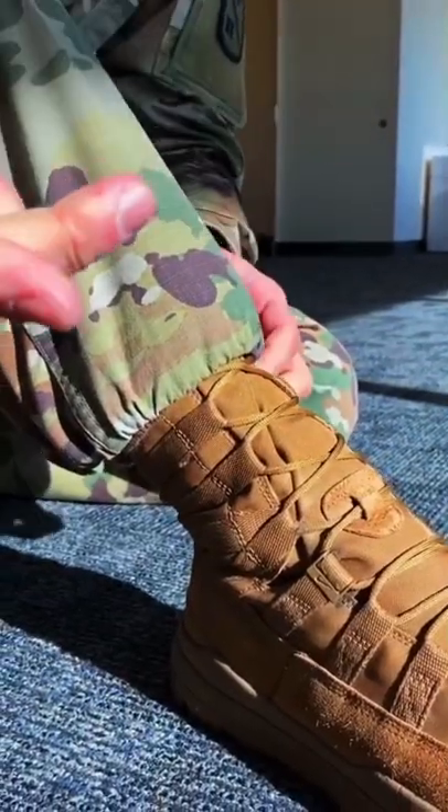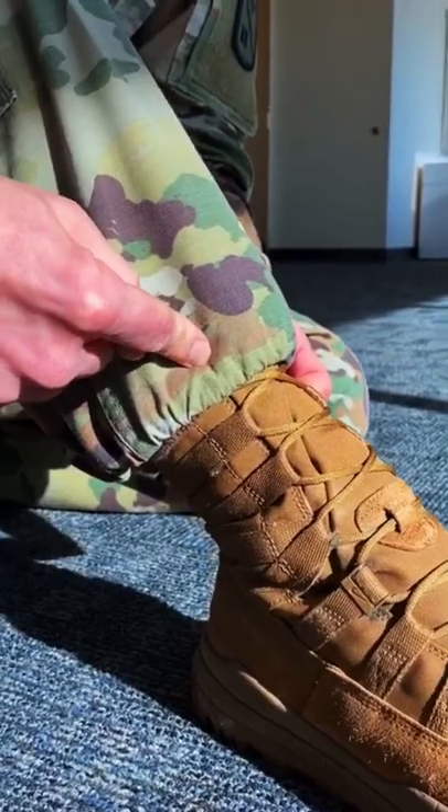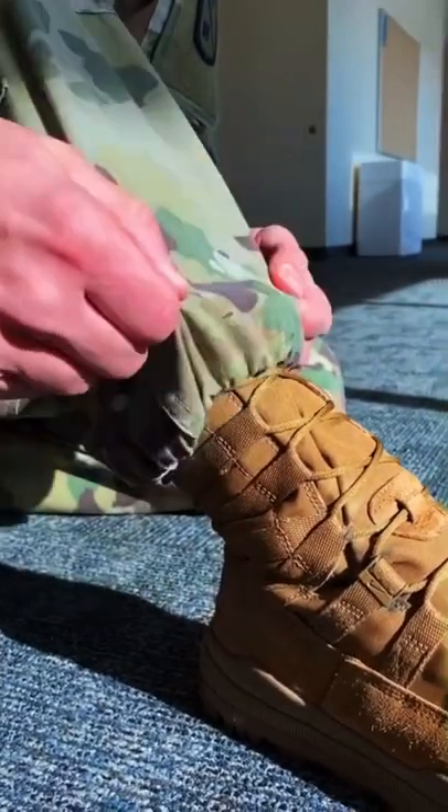Now I've created a barrier: one, the sock won't allow my laces to come out, and two, the boot blouse will not come up. Now you know how to boot blouse. Let's go do it right. Let's dominate the day — let's go.